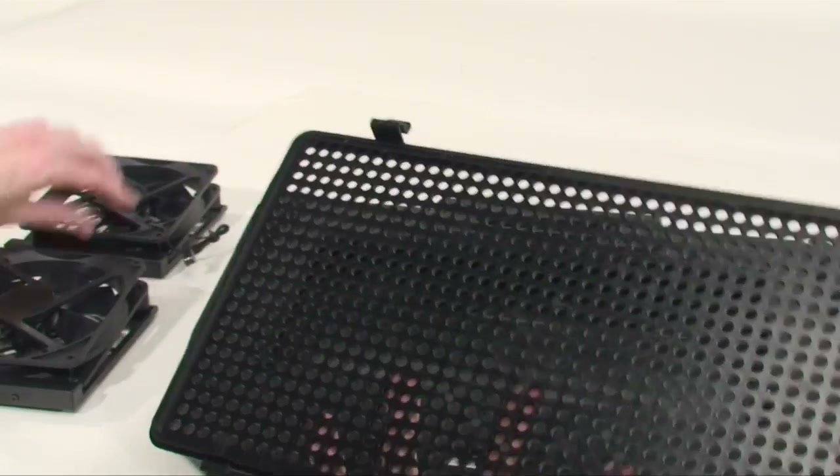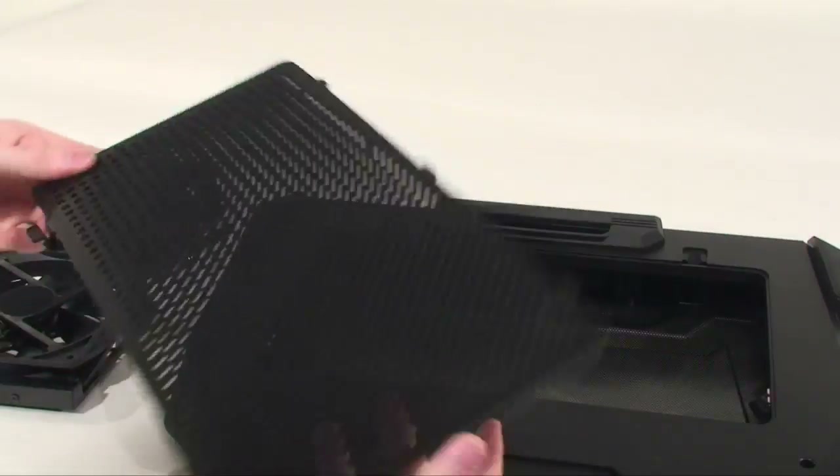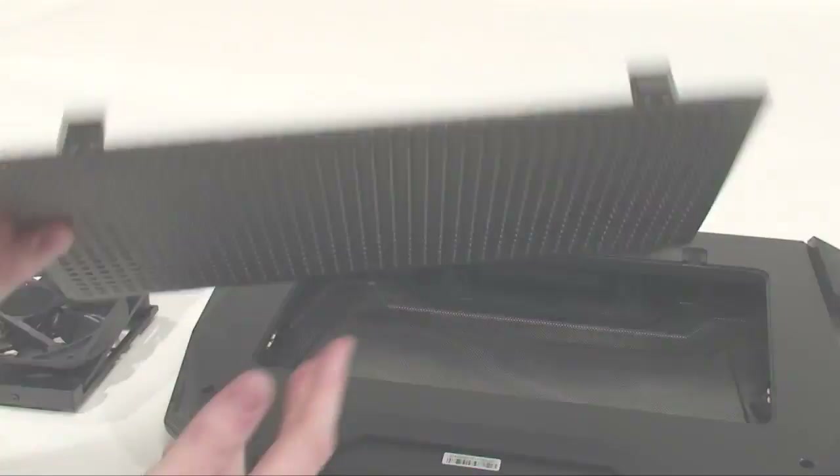One thing that I felt was missing is there's actually no mesh and the holes are fairly large, so your intake port at the bottom is probably going to get a little dusty.